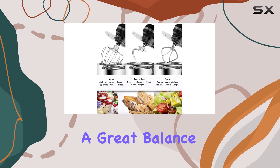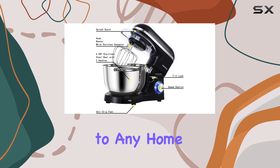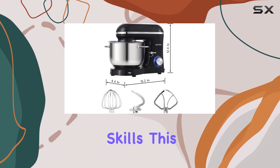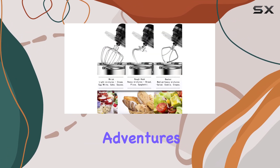It offers a great balance of performance and aesthetics, making it a valuable addition to any home kitchen. Whether you're a baking enthusiast or looking to expand your culinary skills, this mixer is sure to become a trusted tool in your culinary adventures.